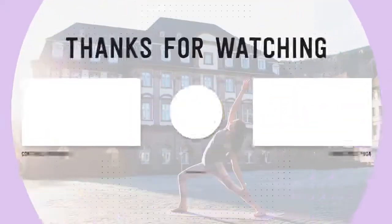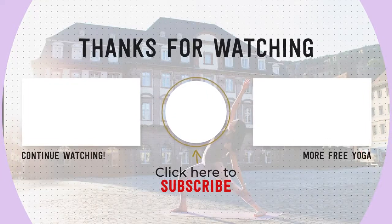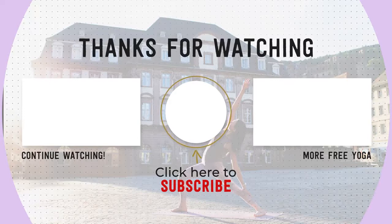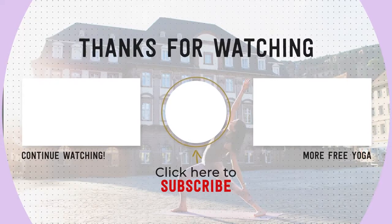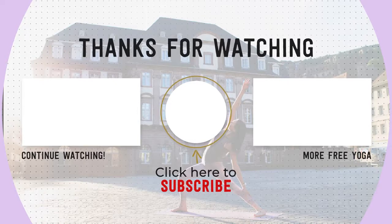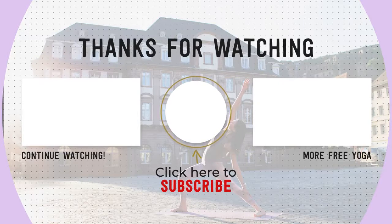Thank you yogis for doing this short class with me. If you liked it, please leave me a comment down below to share your experience. If you're new to my channel, please hit the subscribe button and like this video. I put out new yoga classes every Sunday — thank you again and practice with you soon, namaste.